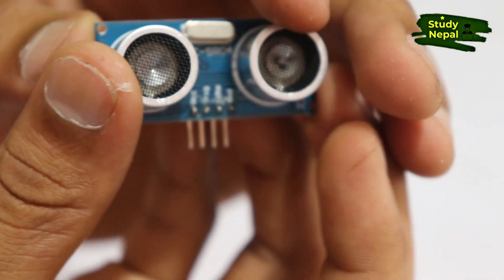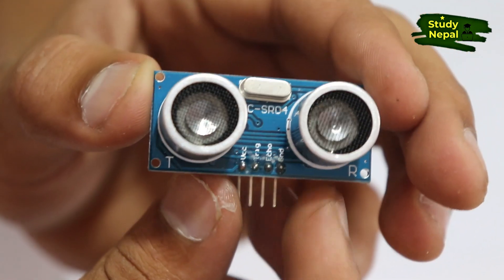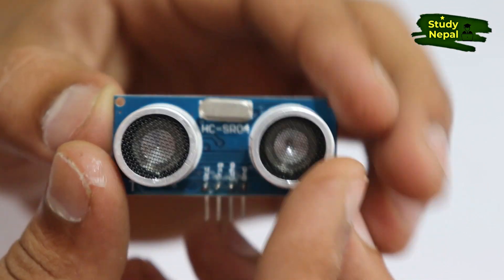For this project you need an ultrasonic sensor. This one is the ultrasonic sensor — you can see it has four pins. You need this four-pin ultrasonic sensor for our project.